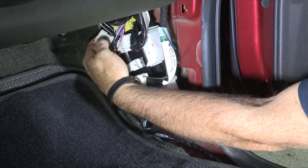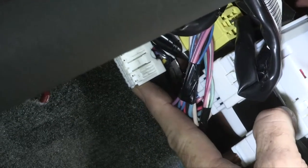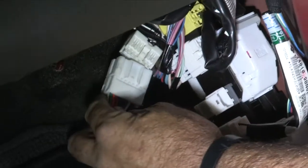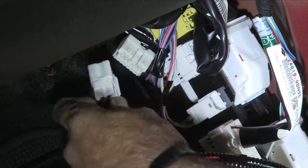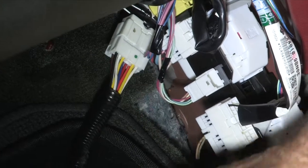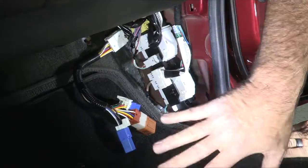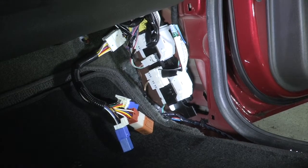Now we're going to expose the connector here. Take the wiring connector and plug it right in. Now all we have to do is tuck this back up, put our kick panel back in, and our passenger side step back in, and we're wired up for towing a trailer.